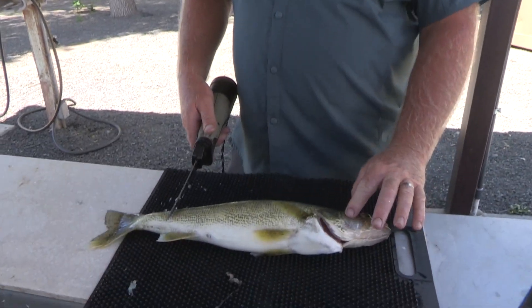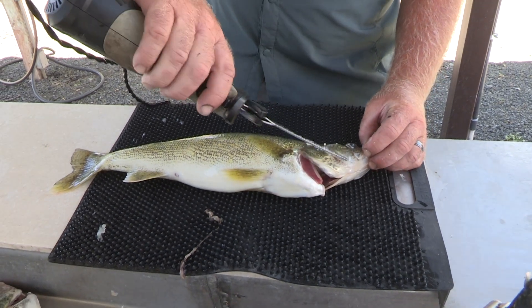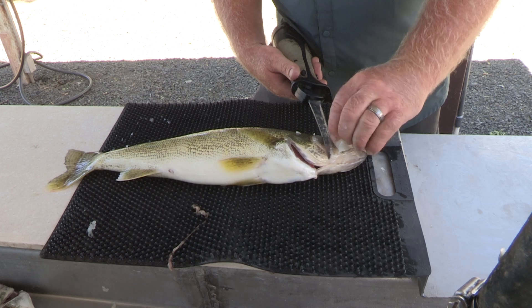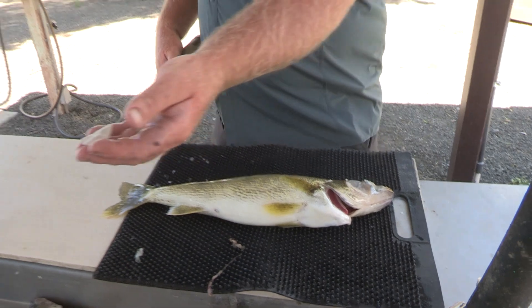Alright, I'm going to demonstrate how to filet a walleye here. It's a nice 19-inch fish. Fish this big, there's plenty enough meat in the cheek to make it worthwhile to get it out, so we'll do it first. That's my favorite part right there, is the cheek meat.